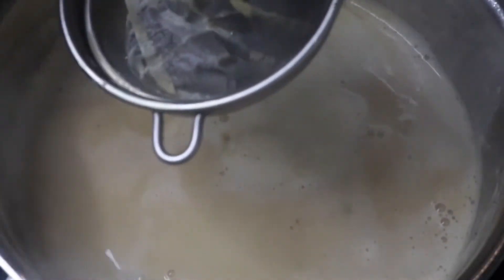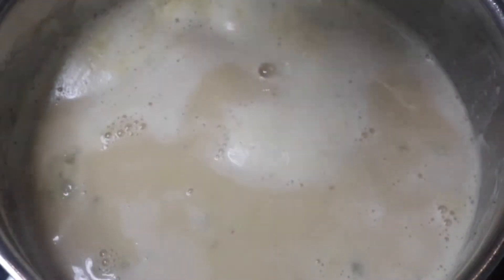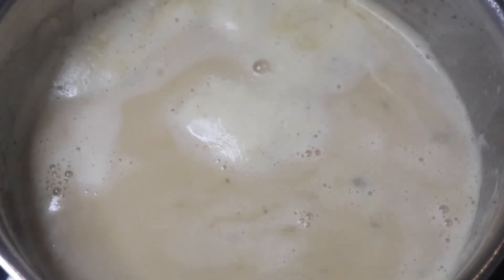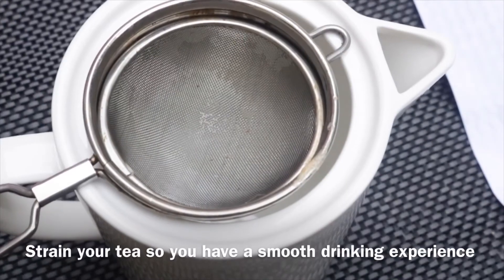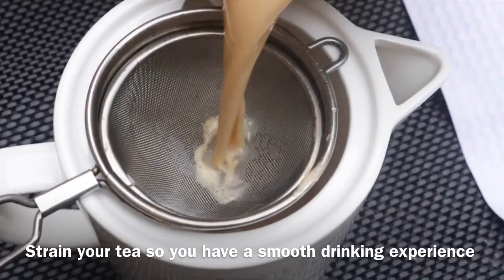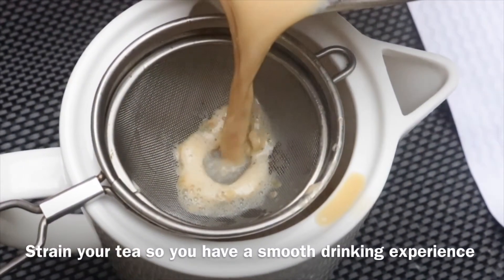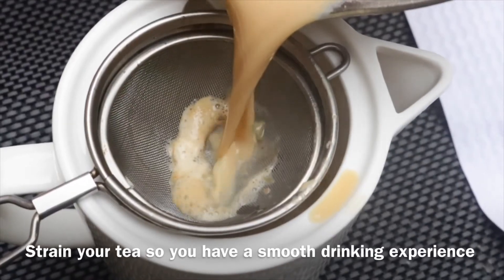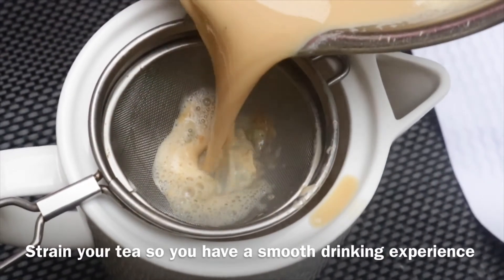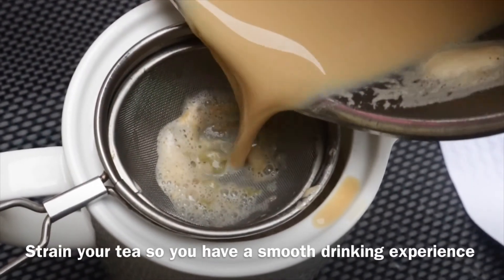Now I'm just going to remove the tea bags because when I'm straining it I don't want the tea bags to fall into my kettle — I usually have that problem and end up with tea spilling. So after removing all the tea bags I'm going to strain this into my kettle. The reason I strain it is because I don't want the spices going into my tea — you just want a smooth drinking experience.